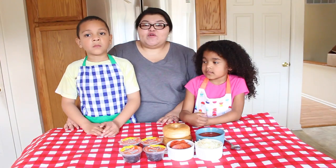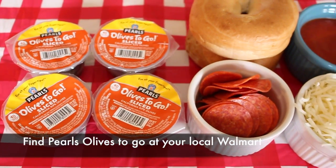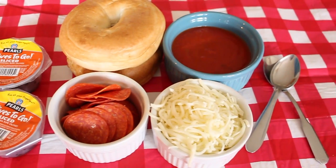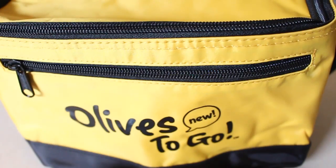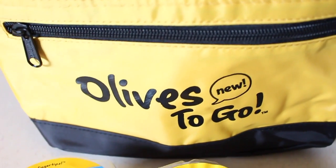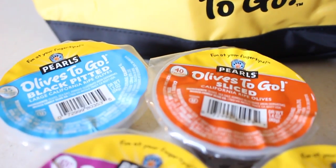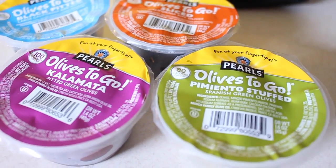For this recipe you will need Pearl's black olives — sliced black olives — bagels, pepperonis, mozzarella cheese, and some marinara sauce. Pearl olives are available at your local Walmart. Look out for the four variety of olives and be sure to head on over to the blog to check out more delicious recipes with Pearl's Olives to Go.